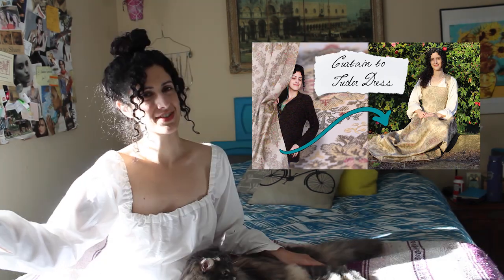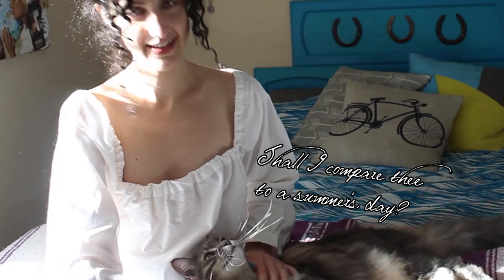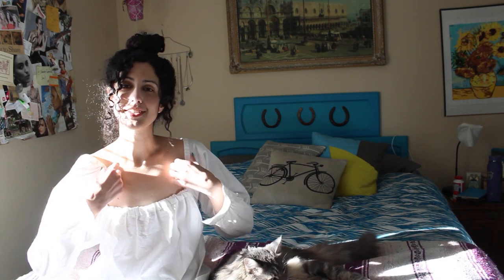Welcome back. This week I'll be making a 16th century shift and a French hood to go with the kirtle that I made last week and the gown I intend to make next. The shift is a pretty simple pattern, so if you're interested in making it you can absolutely do it with a few simple materials. Let's get into the making of a Tudor shift and French hood.